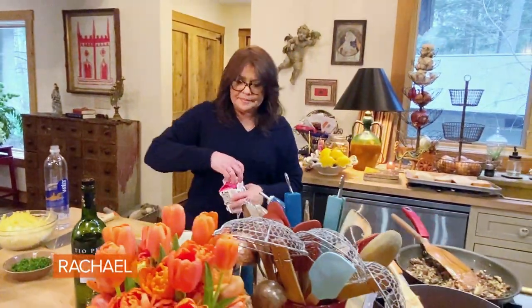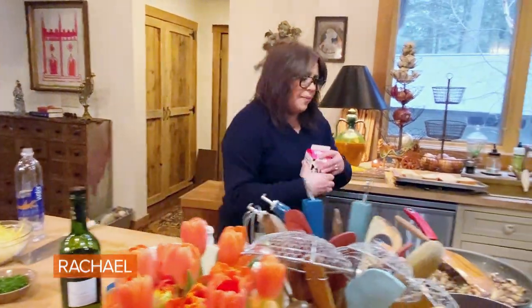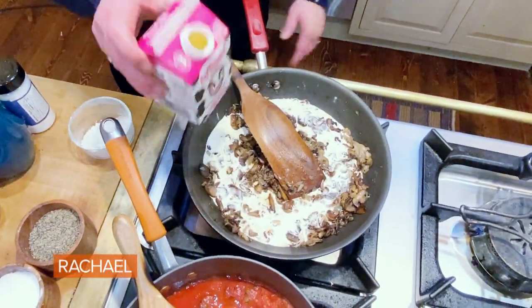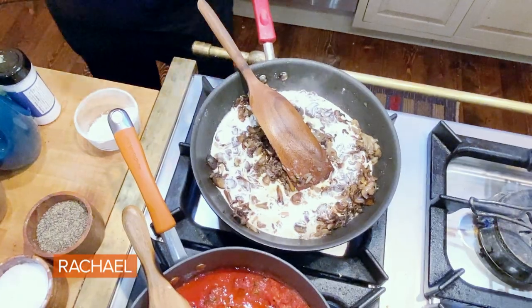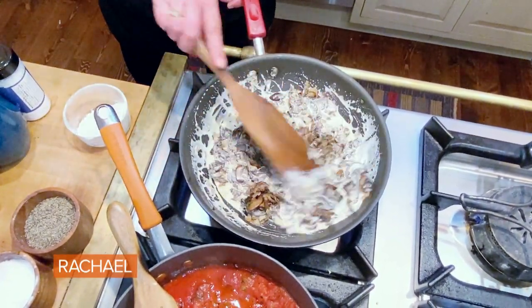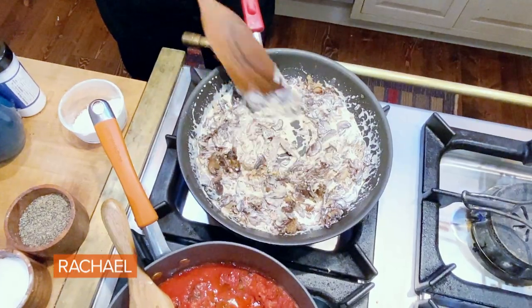And then cream — half and half, even whole milk would be fine. Two passes back and forth and then we let that thicken up and get delicious. And then we have our cream mushroom topping.